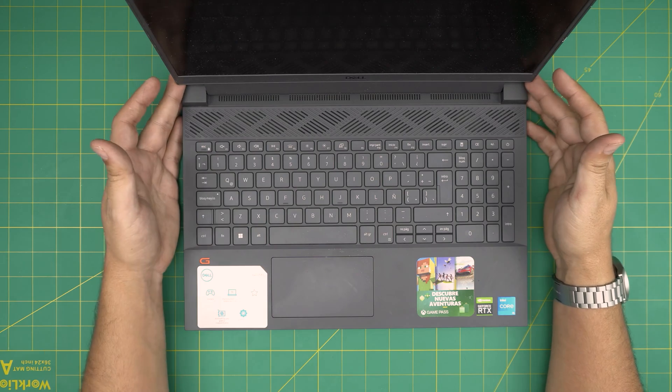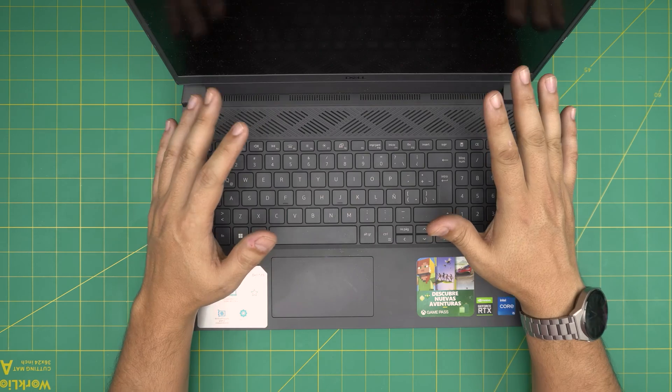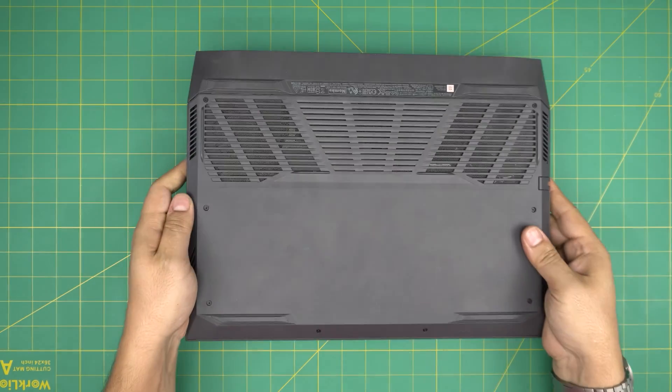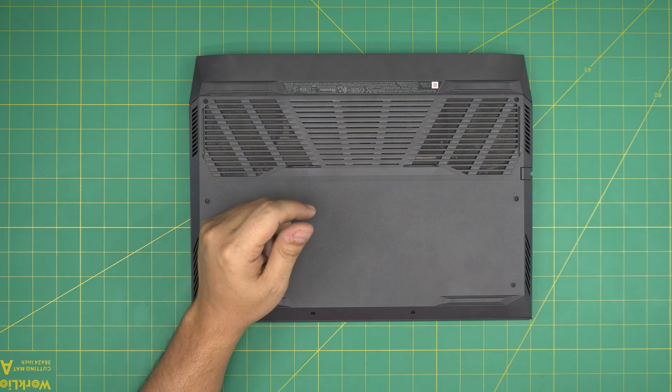By changing the battery you're not going to change any configuration. Just make sure your laptop is completely off, then close it down, flip it upside down, and we're going to work on the bottom side of the laptop.